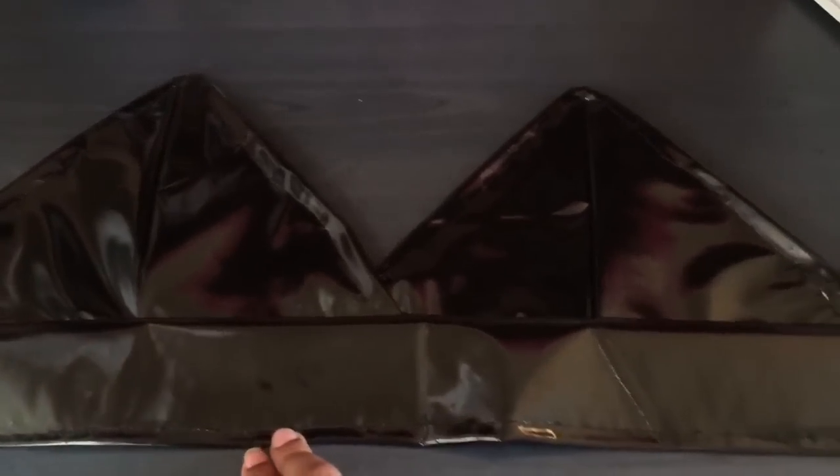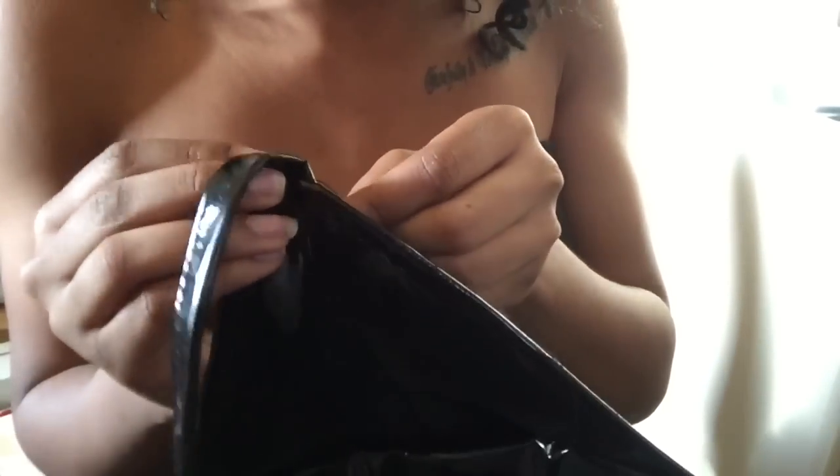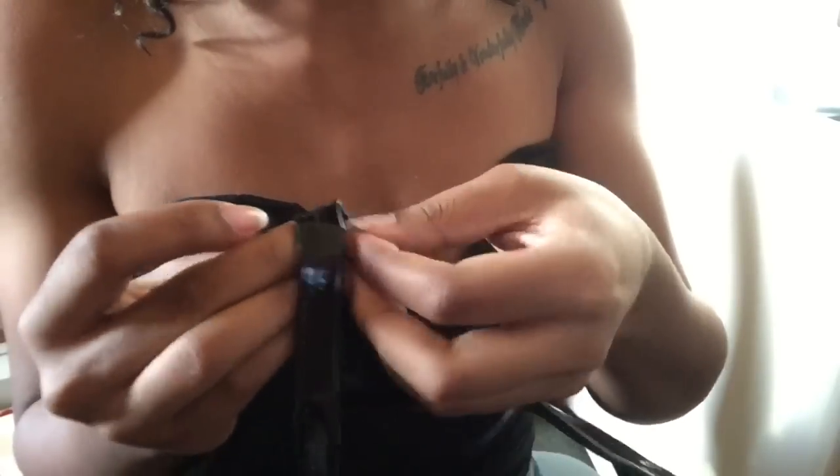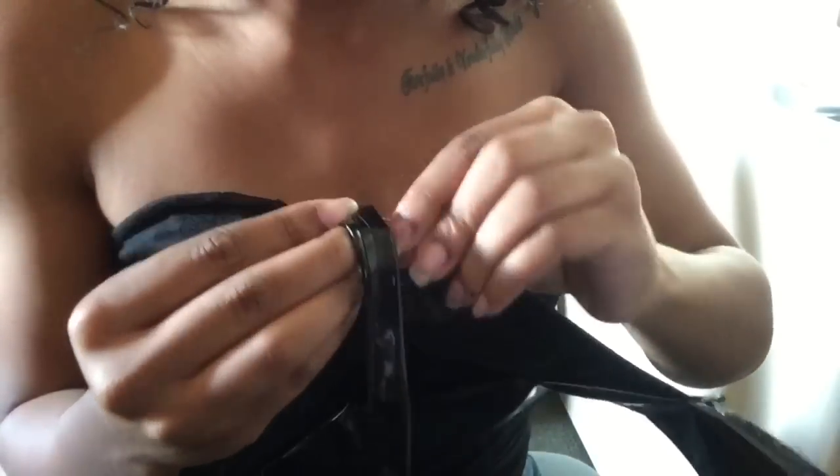After doing that, this is how it looks now — and it's time to add the straps. Now that I've pinned the strap to the bralette, I'm going to hand stitch it back and forth a few times to make sure it's secure. You have the option of doing it with the sewing machine, but I liked this way better and it's quicker.